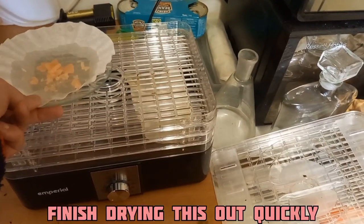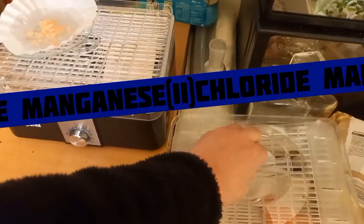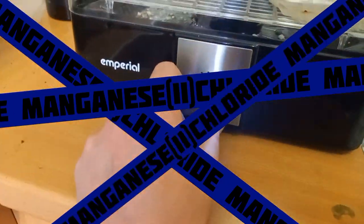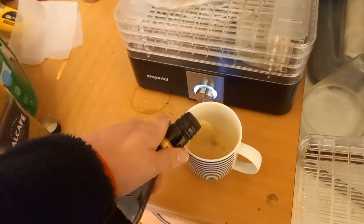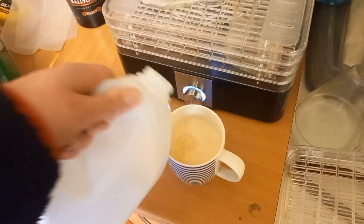I'll set this in here on a low temperature. I just love this stuff — we are allowed some indulgences.